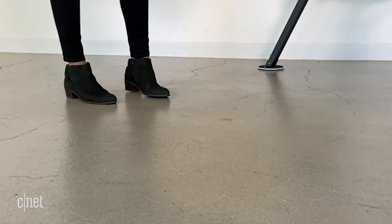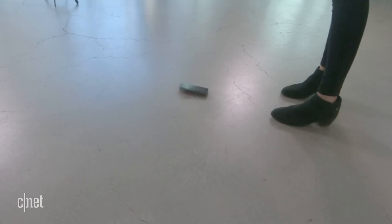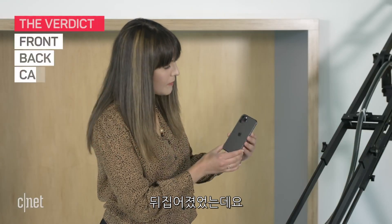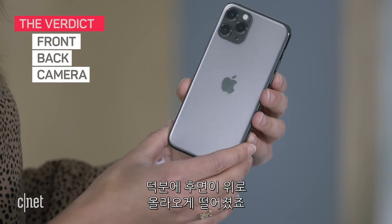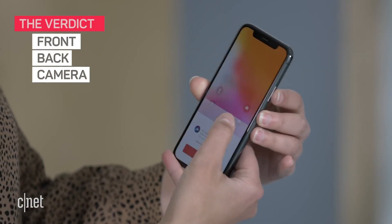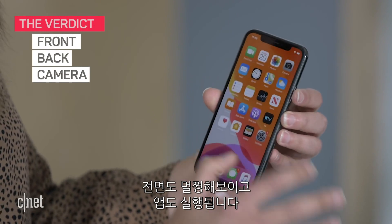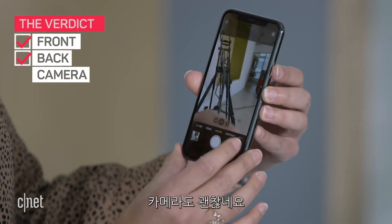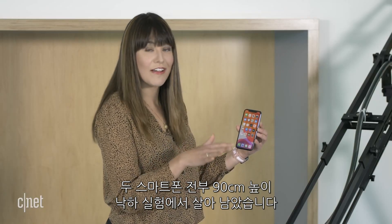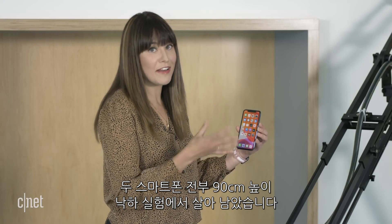It did a bit of a flip and landed on the back and then the screen. But the back looks fine. The screen also looks fine, even though it selected an app. And the camera is okay. Both phones survived three feet — drops on the front and the back. So we're going to take it to the next level: six feet.